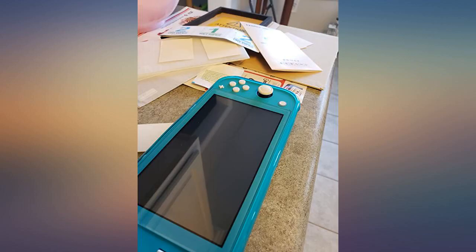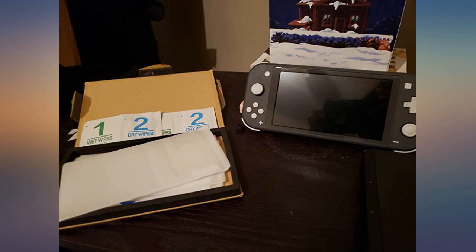Perfect fit and easy install. This kit, as well as the one for the regular Switch, comes with wet cleaning wipes and dry wipes. It went on with no problems and looks great.